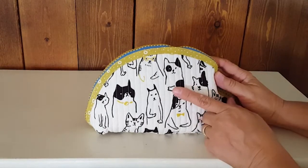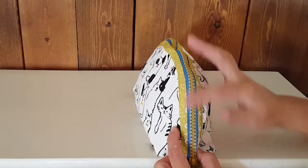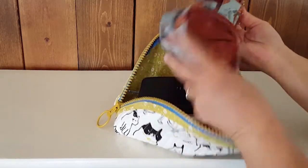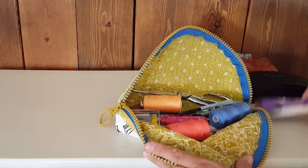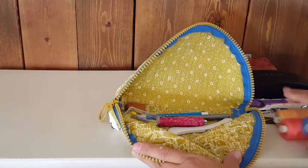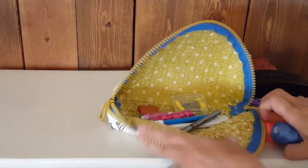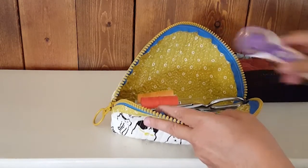There's a whole selection of cute cat and dog prints on the website, paired with a blue and limey-mustard zipper. I have a lot of stuff loaded in here: a thread catcher, pin cushion, glasses, a full-size rotary cutter, full-size scissors, nippers, a selection of thread, a seam ripper, pins, needle case, marking tools, a thimble — and I could probably fit a couple more things. You can see this will really hold a ton of stuff.